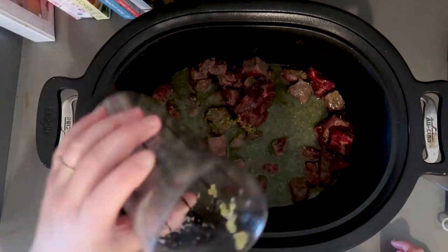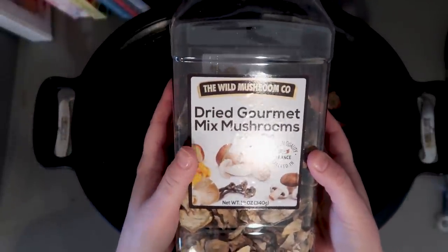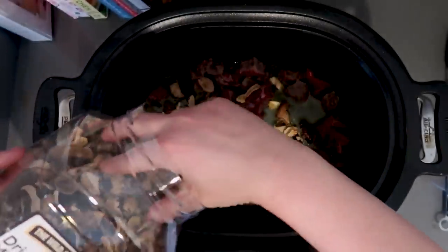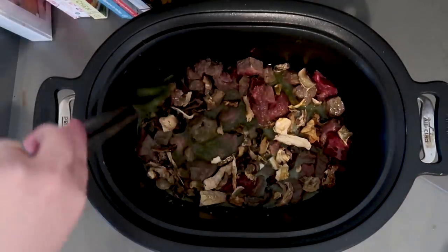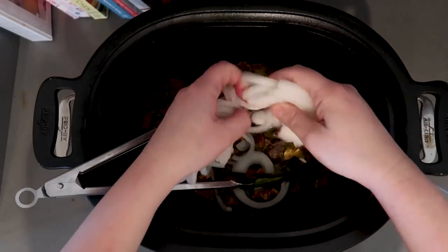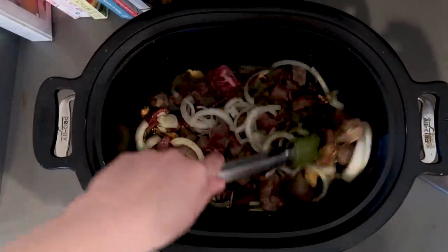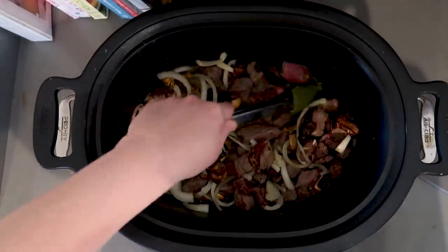The recipe did not call for mushrooms, but I love mushrooms with my beef tips. I have these dried mushrooms from Costco and I'm just going to add some in — you don't have to rehydrate them because in the crock pot they're going to be in liquid and will rehydrate themselves. Then this is just one medium onion, sliced real thin. I'm actually thinking of doing one more onion. I tend to add and do things a little bit differently than recipes call for.